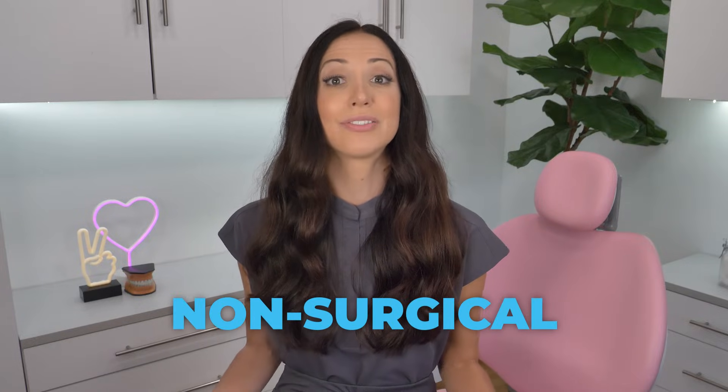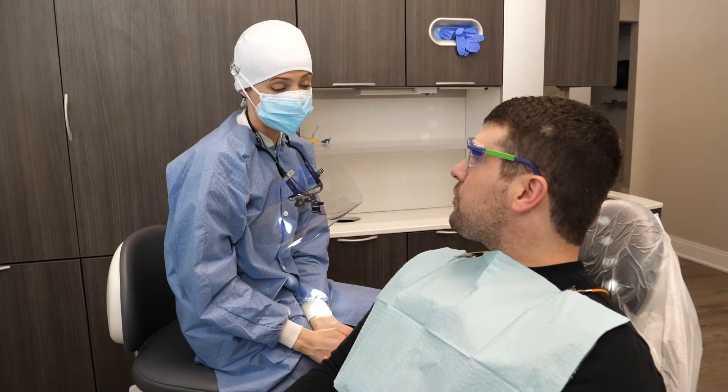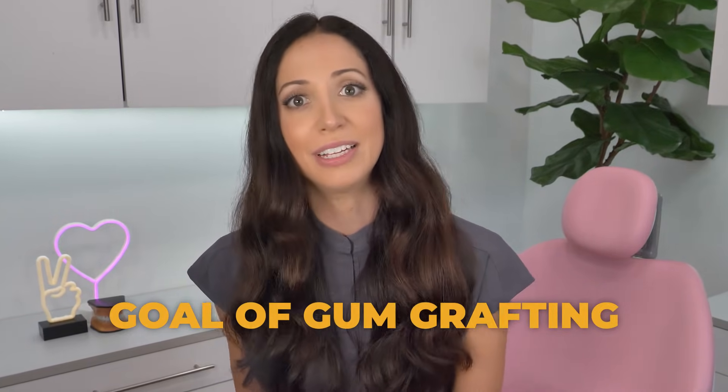And lastly, alloderm grafts. This procedure is actually non-surgical — they slip donor tissue under the edge of your existing gingiva, and sometimes you don't even have to be numb for this one. Which type you need depends on your individual mouth and situation; your dentist and periodontist will discuss the pros and cons of each. Regardless of which graft you get, the goal is to put more tissue into a spot that needs it, allowing new tissue to naturally fuse and integrate with the old tissue, bringing your gums back to a healthy level.